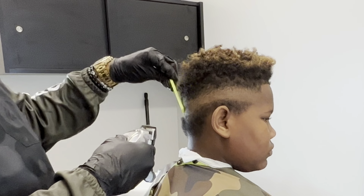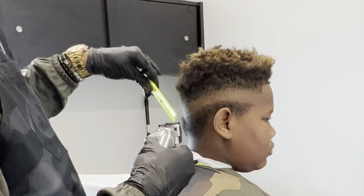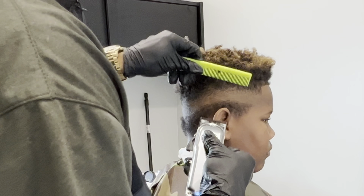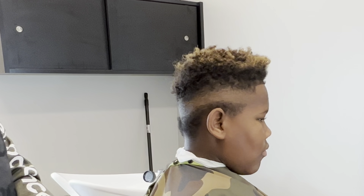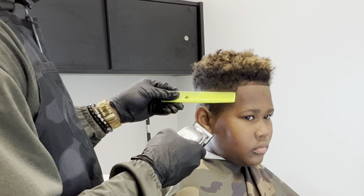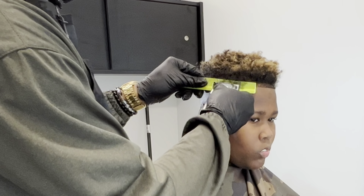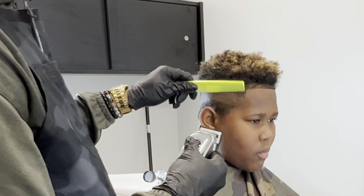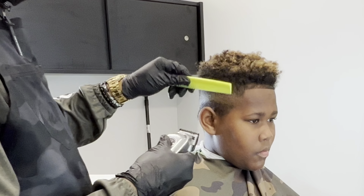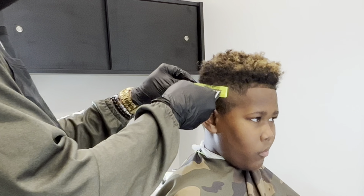Now I'm going in with the clipper over comb method, still making sure I keep the blade open. I don't want to cause any dips or dig into the faux hawk any more than I actually need to. So I'm just grabbing a little bit, flicking at it, and then once I get done with it I'm just combing it down, looking at it. Once I check it, then that's when I move on.